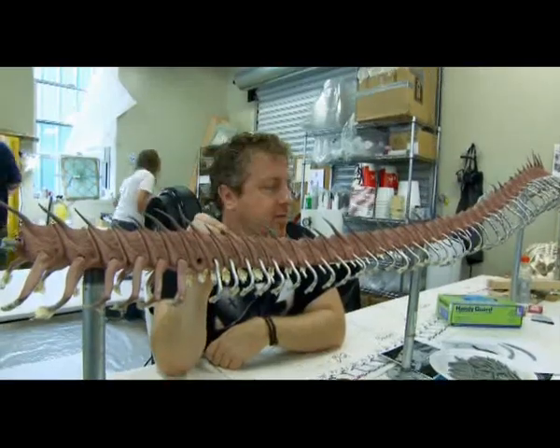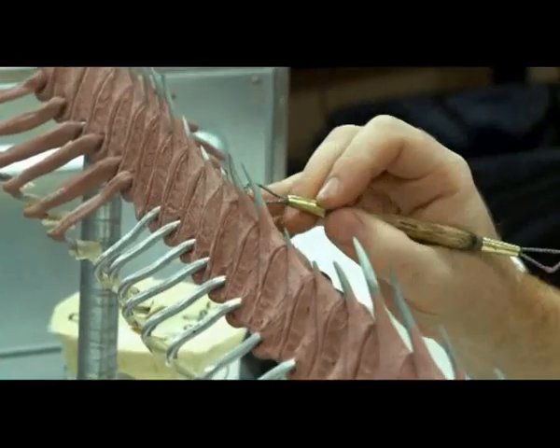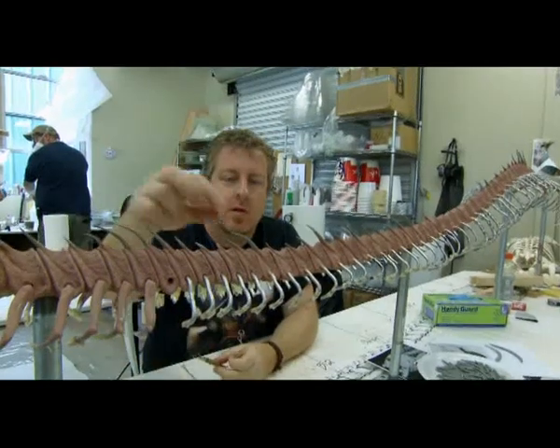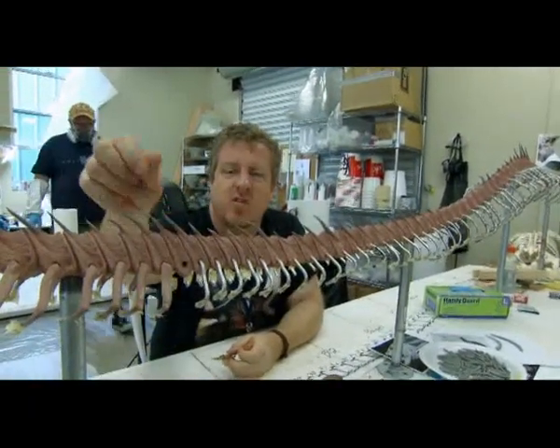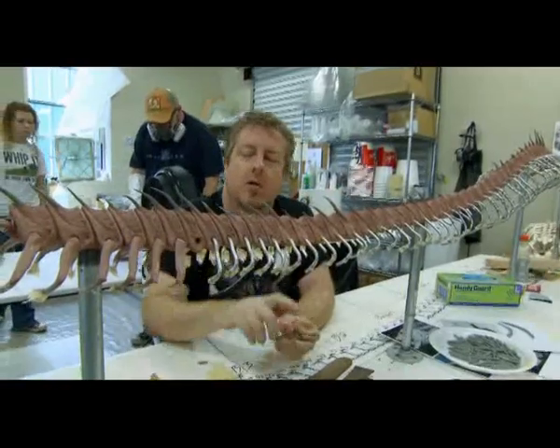And just a lot of vertebrae to sculpt. And then we're trying to break them up a little bit by adding these spines to make them look a little different and a little more interesting than just the same size spine going down the line.